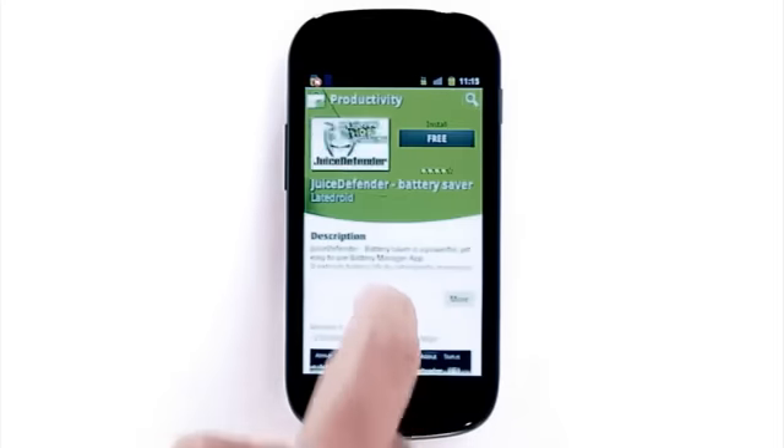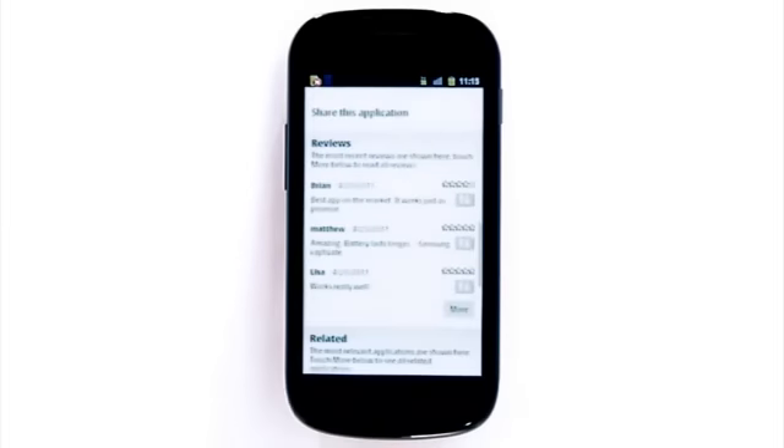So spare the money on that extra battery. Head over to the Android market and try Juiced Defender for 2 or 3 days instead. By the way, it's completely free. Enjoy your new long-lasting battery life with Juiced Defender.